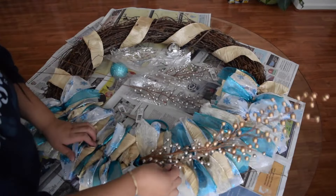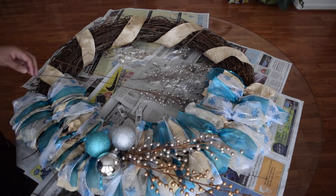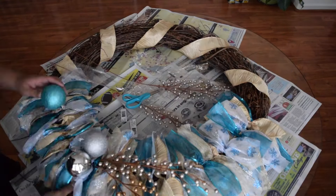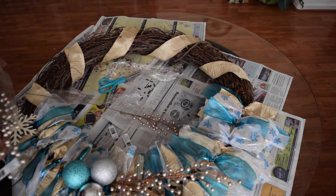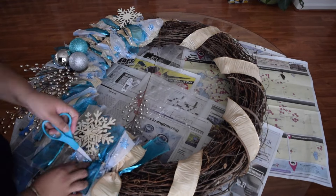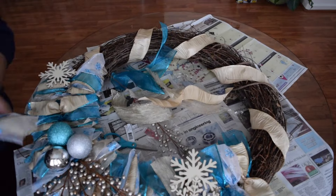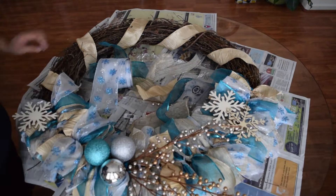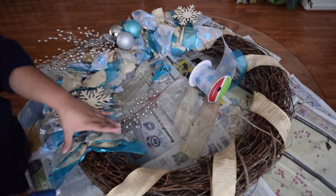All I'm doing now is inserting my pearl stems. I took these ornaments from my tree and I'm just hot gluing them. That part was kind of tricky — I had to hold them still. My snowflakes already had a string at the top, so I stuffed them into the little cracks like I did with the ribbons and hot glued those too. And here I'm adding more ribbons just to give it more volume.